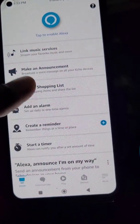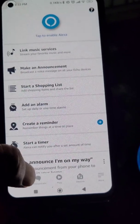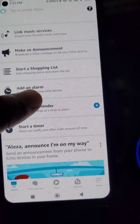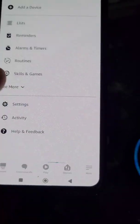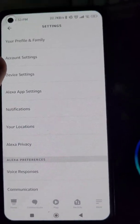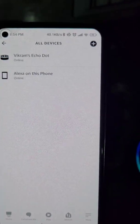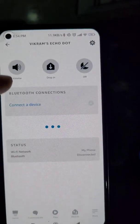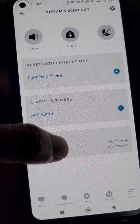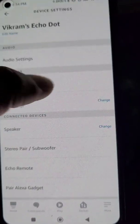Your Alexa Echo Dot is now ready to use. These are some of the settings and features of this app you can use. If you want to change the Wi-Fi network again, go to device settings, select your Echo Dot, and you will see Wi-Fi status — you can change the Wi-Fi network from there really easily.